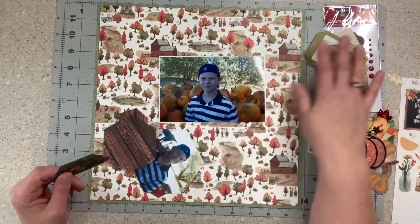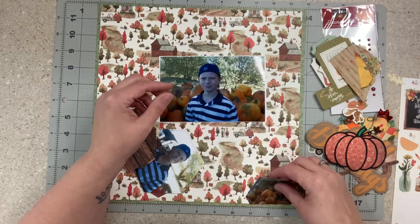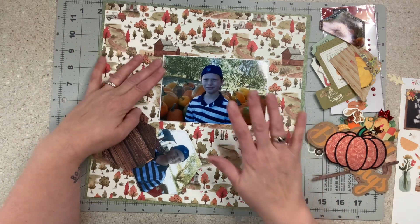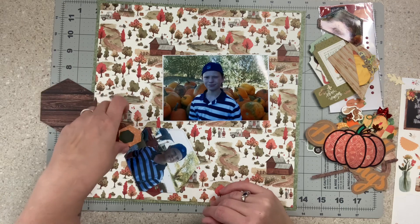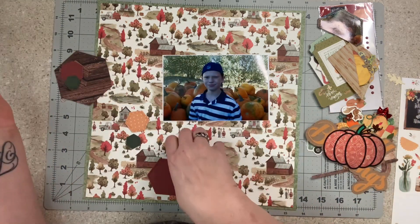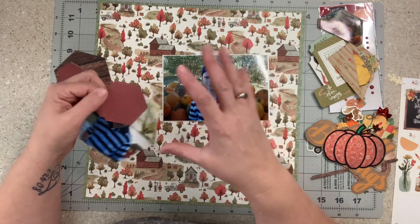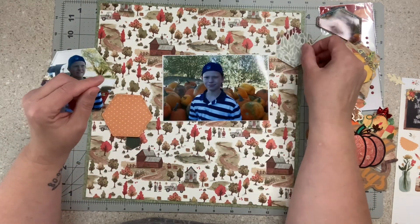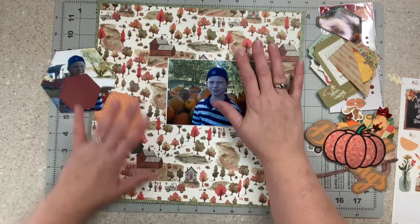I actually have three photos and I have all these goodies from the previous videos this week, and I did pull out some of the ephemera. I cut this down to like a half one thinking maybe I could stick it down here. I took some hexagon dies and cut out this photo, then cut out some scraps from my six-by-six pad — did a couple of the burgundy ones because I think these match really well. I do like the b-side too.